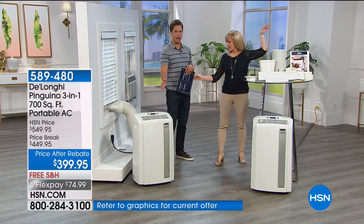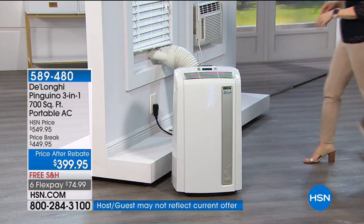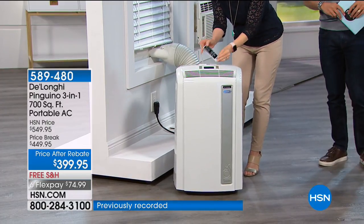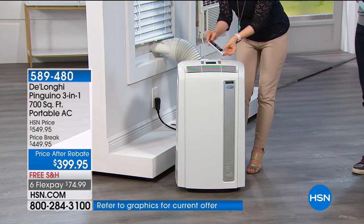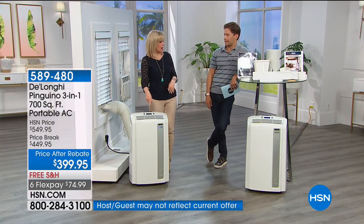It goes with you wherever and whenever you need it — whether your central system is lousy, whether you're in a temperate climate that's now getting hotter and you're not sleeping well, or whether you know that if your system goes, you'd be going to a hotel room. This is less expensive than a hotel room, and you can stay in your home with your animals and kids and still be cool, comfortable, and safe.